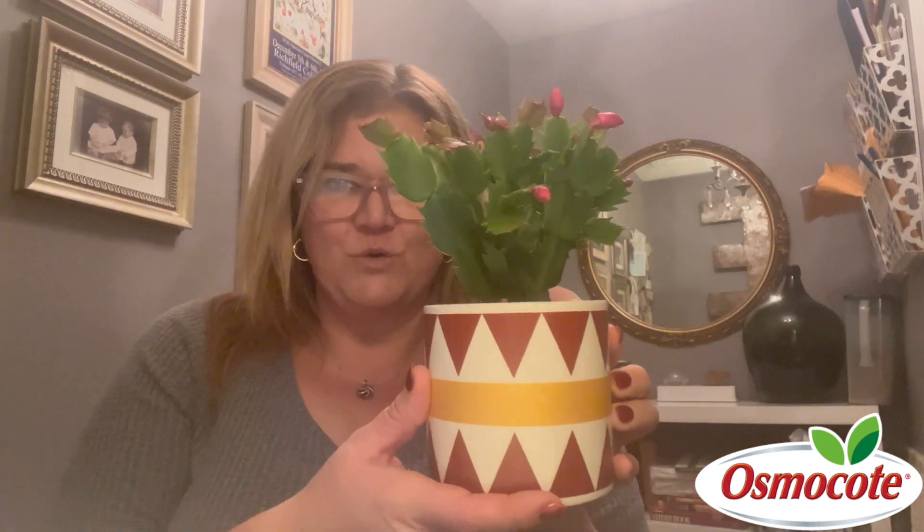I hope that you have enjoyed this little Christmas cactus makeover — a great way to enjoy this fun plant year-round. Thanks so much for tuning in.